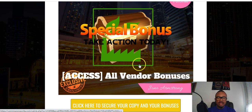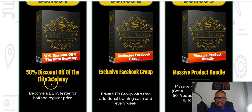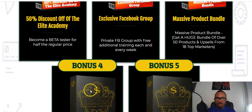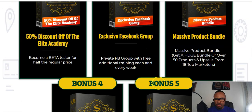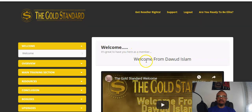My bonus number five is a special one for people who take action today — that means all the vendor bonuses will be yours: bonus one, a discount to the Elite Academy; bonus two, exclusive Facebook group access; bonus three, a massive product bundle; bonus four, twenty reseller rights; and bonus five, dedicated customer support. All these are going to be yours when you get this product using the link in my description area.